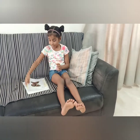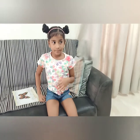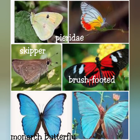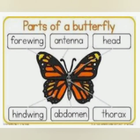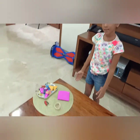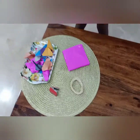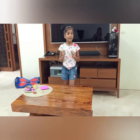And now let's do a little craft of a butterfly. We are going to be making this, so we need these materials. I need a little help from my sister, so let's call her — Akka!